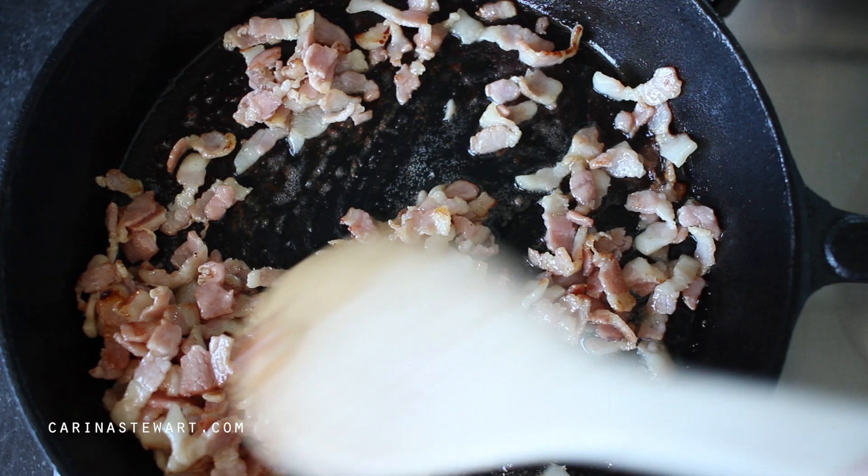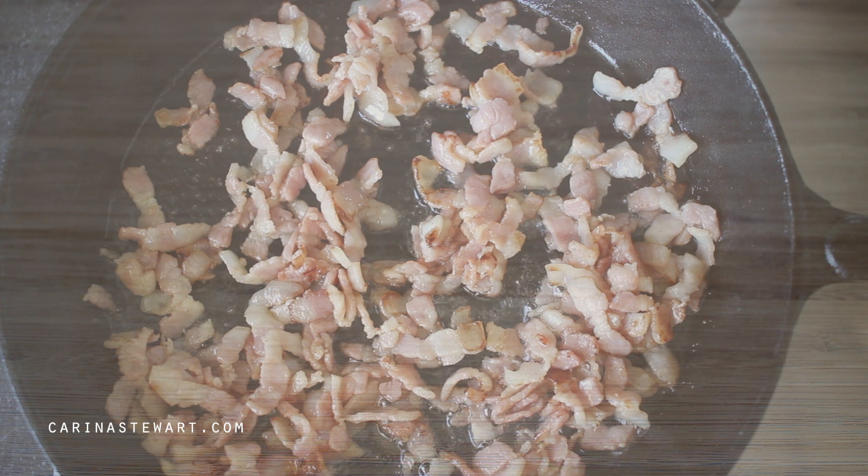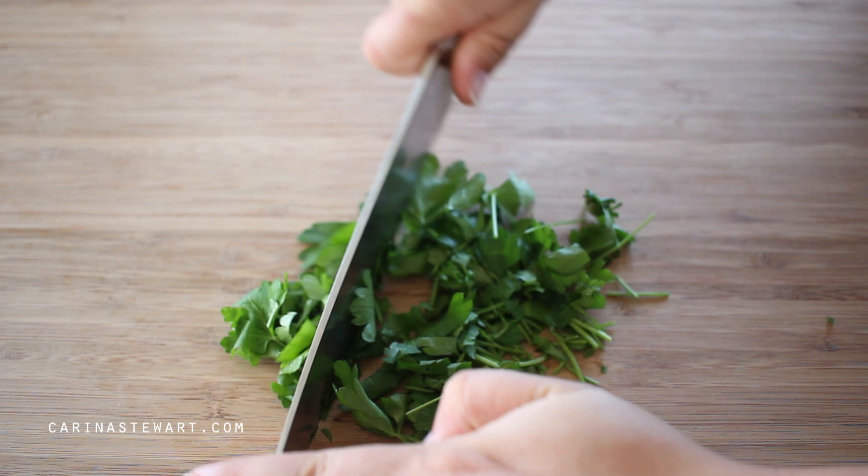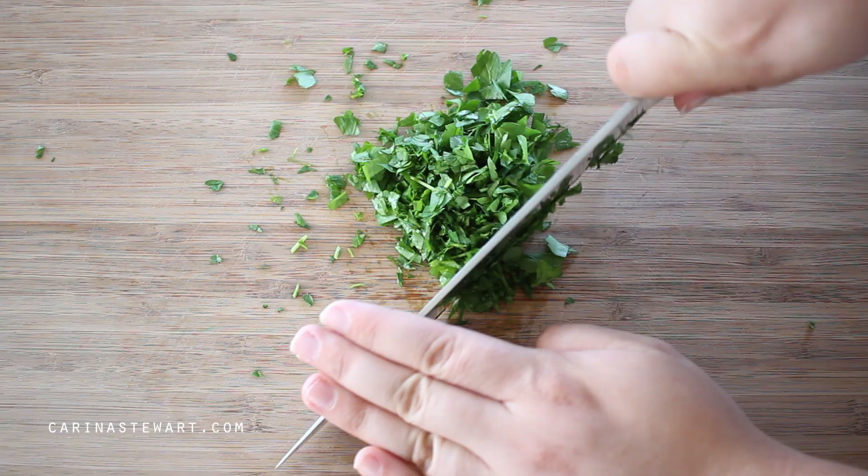Check on the bacon and give it a toss — you want it to be quite crispy to add some texture to the spaghetti. To garnish the carbonara and also add some freshness, I'm using some Italian parsley. Tear the leaves from the stalks and run a sharp knife over the parsley to chop it finely.